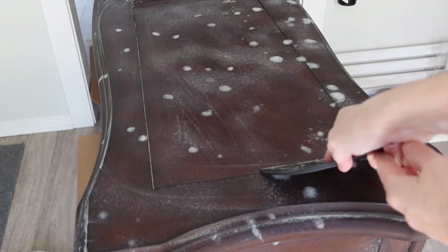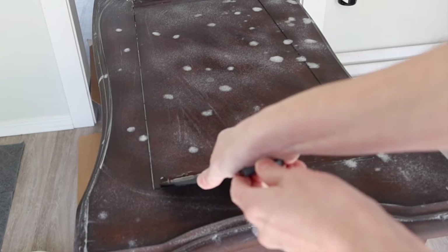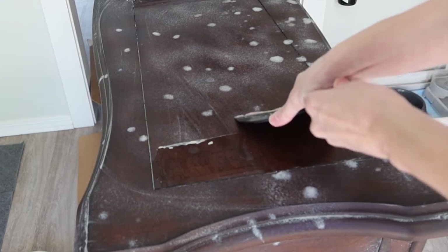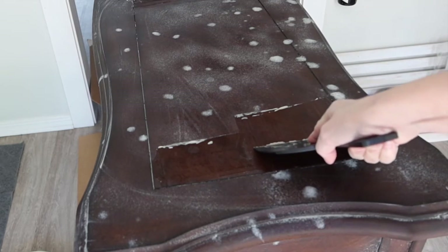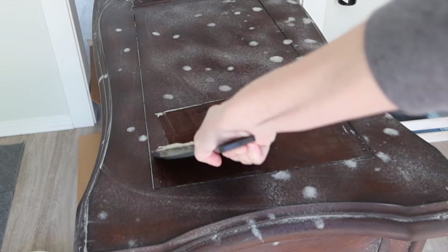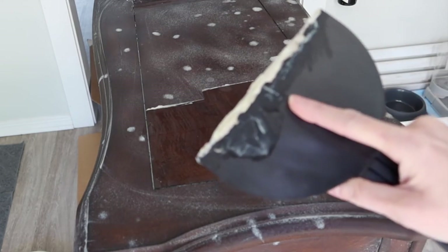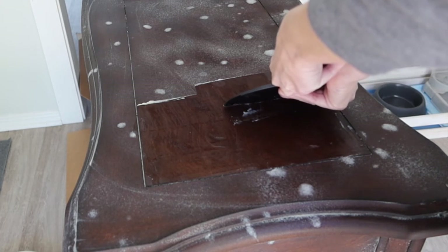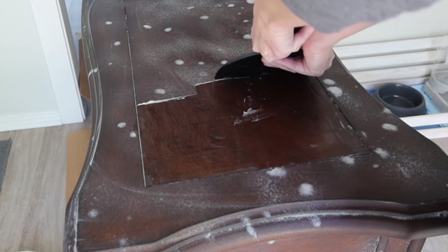I'm just bearing down — not too hard, not hard enough to hurt the wood, but hard enough to pull maybe the top layer off. And you can see that top layer coming off. The more I'm looking at this, I'm thinking it might be just a factory finish, not necessarily a poly or a stain with a poly — it might be more of a laminate-like factory finish, which might not be the greatest news for trying to strip this.